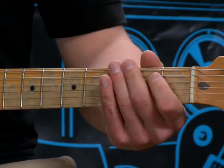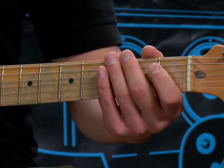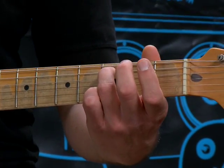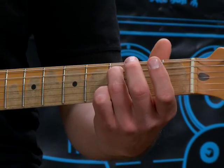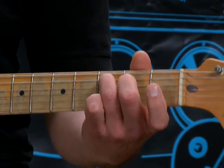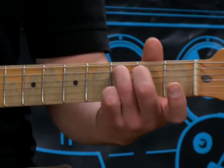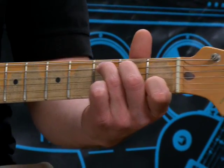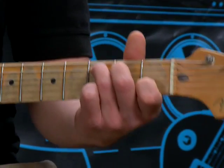Your second chord would be C. With the C, you're going to be using the bottom five strings. Take your ring finger and put it on the third fret on the A string, which would be your fifth string. Your middle finger, which would be your second, goes on the second fret on your D string. And your pointer finger, your first finger, goes on the first fret on your B string.